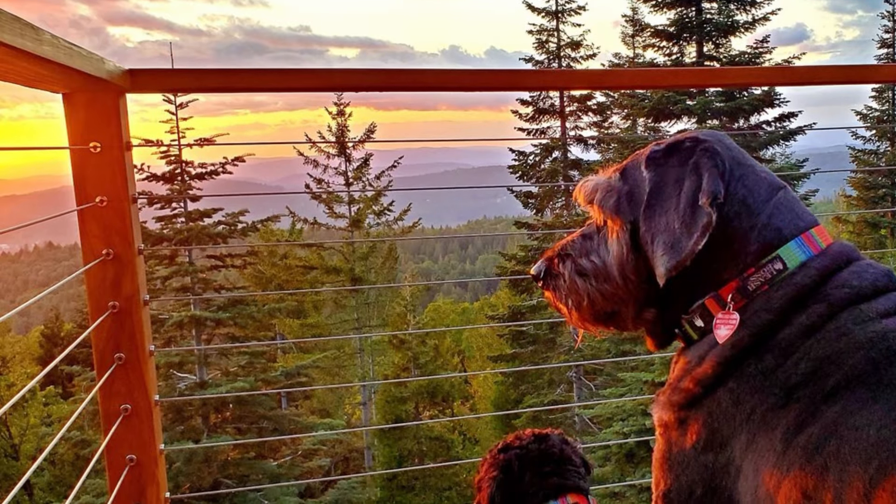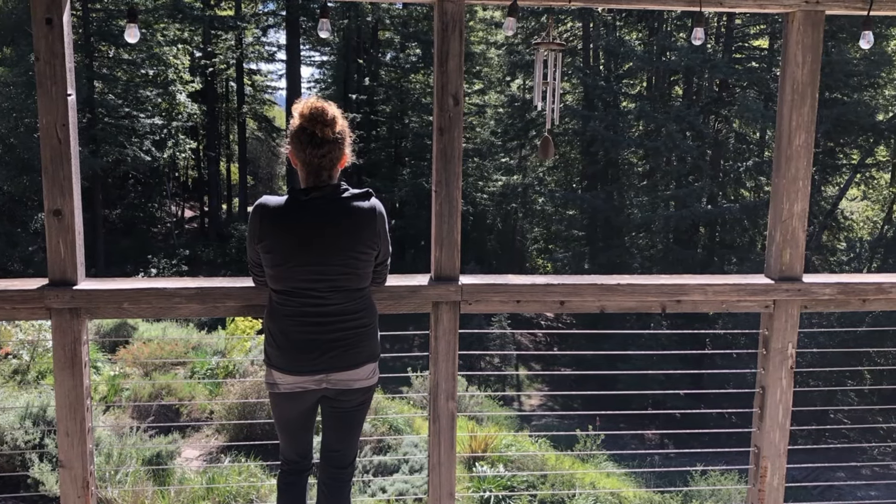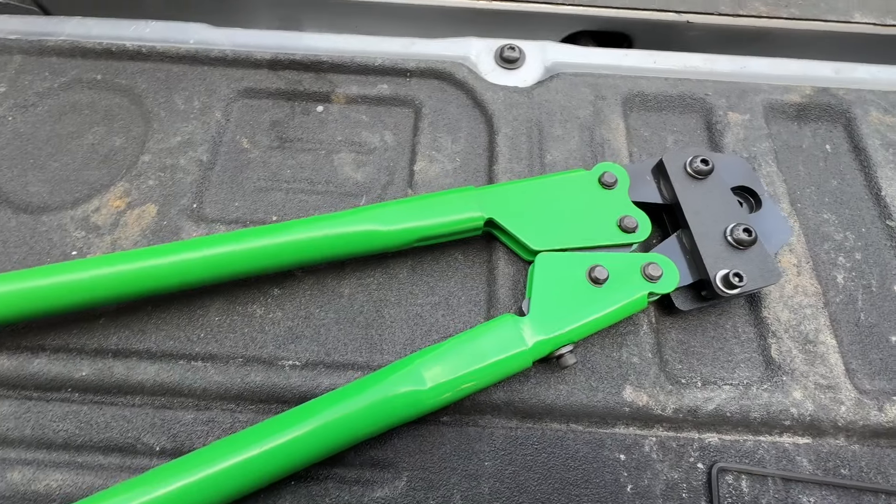First off, this is a super high quality system made in America. Stainless steel, and it comes with every single part and every single tool that you will need to install the system.